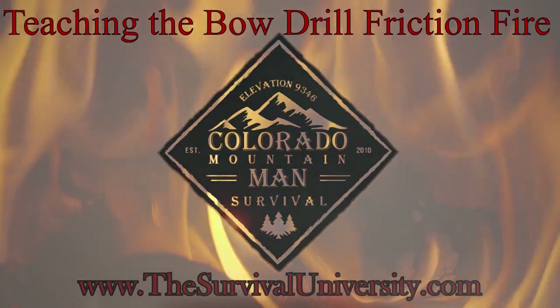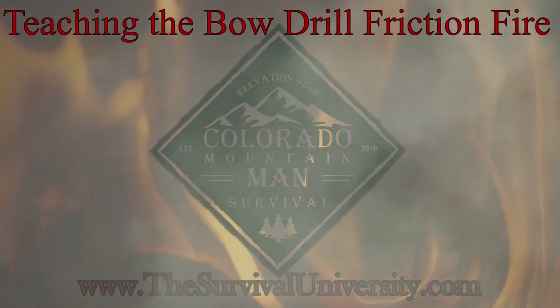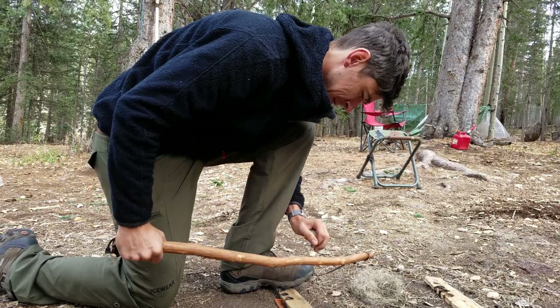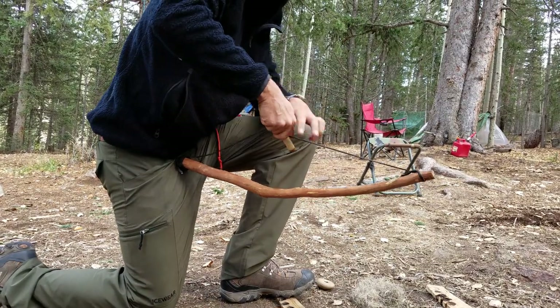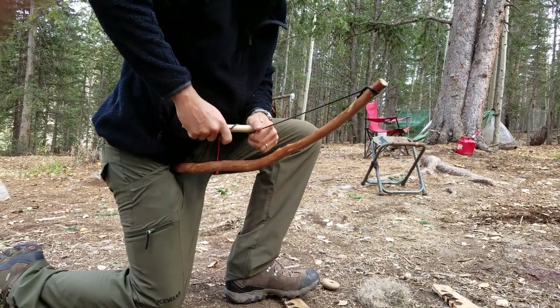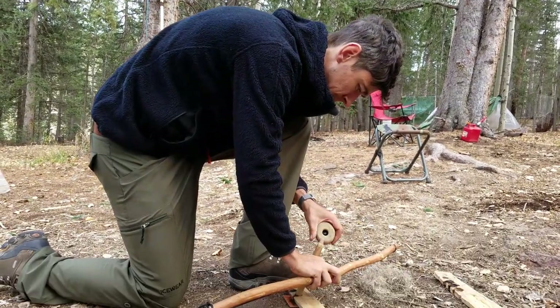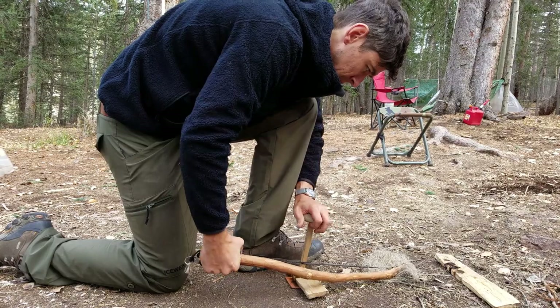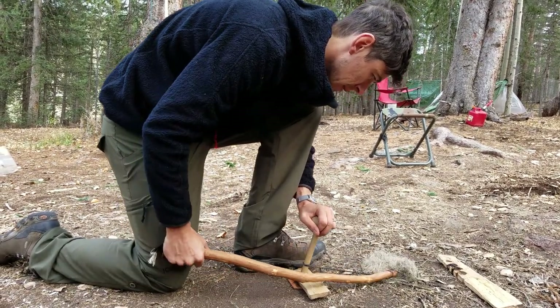Hey guys, this is Jason, Colorado Mountain and Survival. Today I'm going to walk you through teaching the bow drill with one of my students. Mark is here demonstrating. He came up from sea level so we're at about 9,400 feet elevation. He's struggling with the altitude a little bit, but hopefully by watching him learn the bow drill you'll be able to learn a little something too.